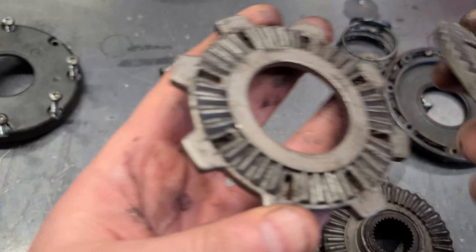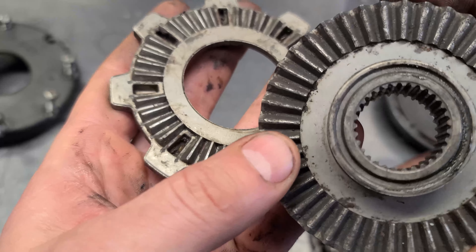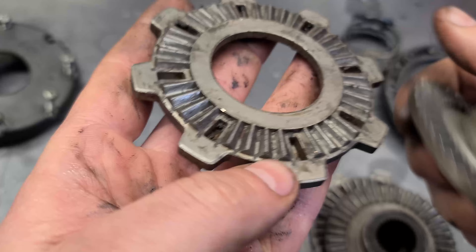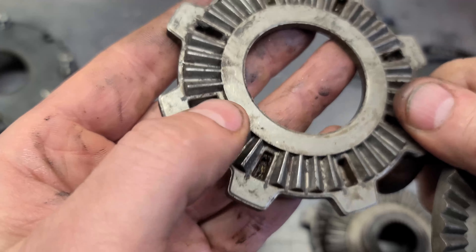And again, here's the better side, although it's still not that good. You can see they are a bit sharper here.